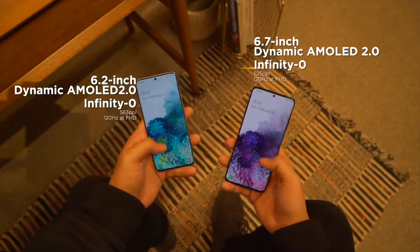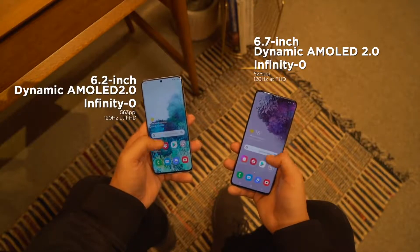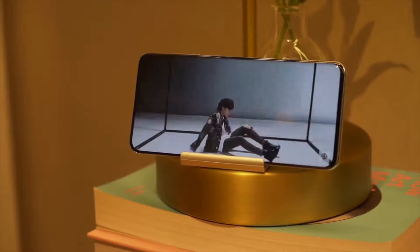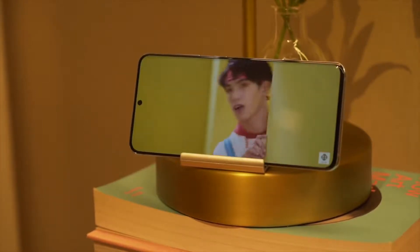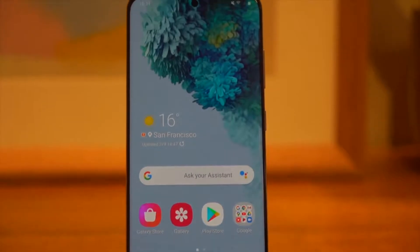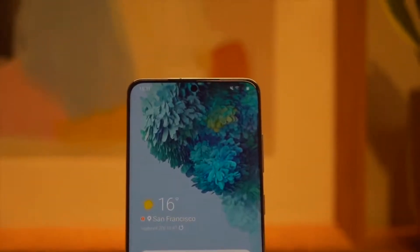Checking out those displays, we got a 6.2-inch screen for the S20 and a 6.7-inch one for the S20+. They both use dynamic AMOLED panels with not just a QHD resolution, but a refresh rate of 120Hz as well — although you will have to bump down to Full HD to experience it. It's also got a 240Hz touch response rate, which Samsung is touting as a gaming-focused feature as it reduces the delay of your taps on the screen.